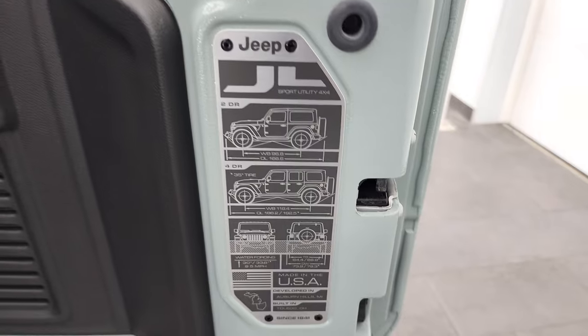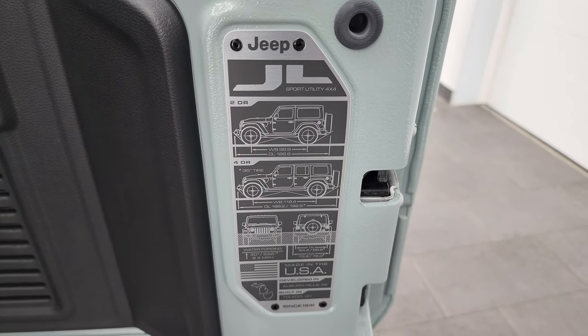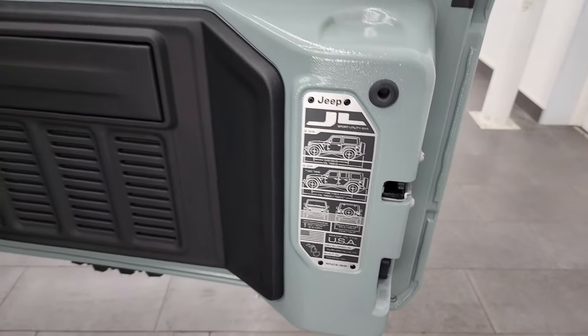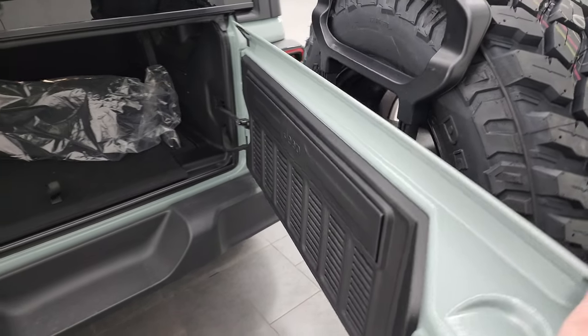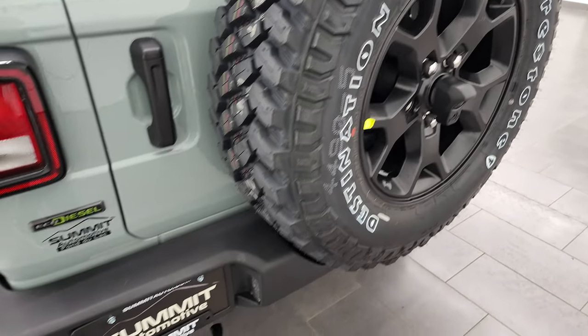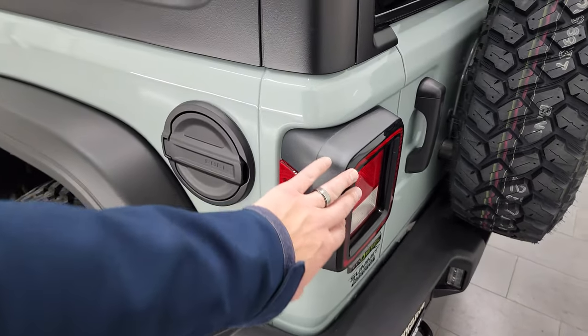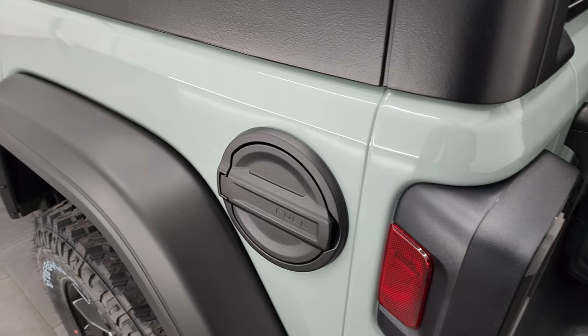You get the JL badge back here — two-door, four-door, wheelbase, overall length, and water fording information. You do get the LED license plate lights. These are normal halogen lights in the back. You get the blacked-out fuel door.